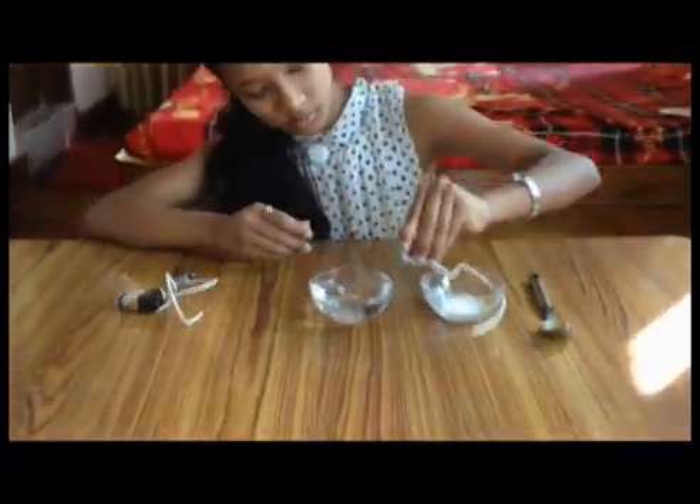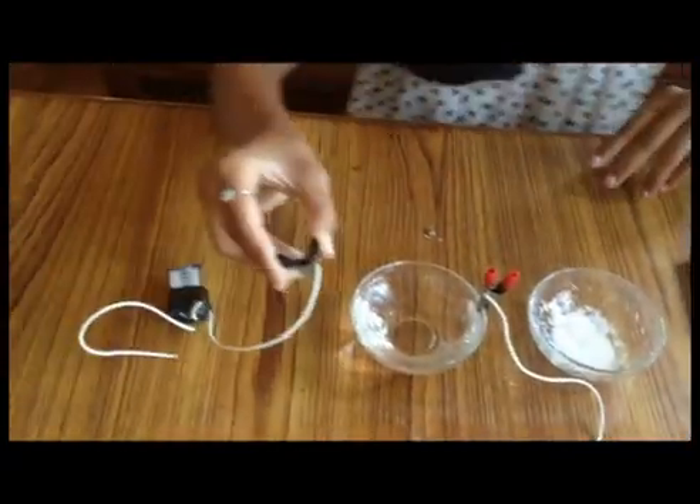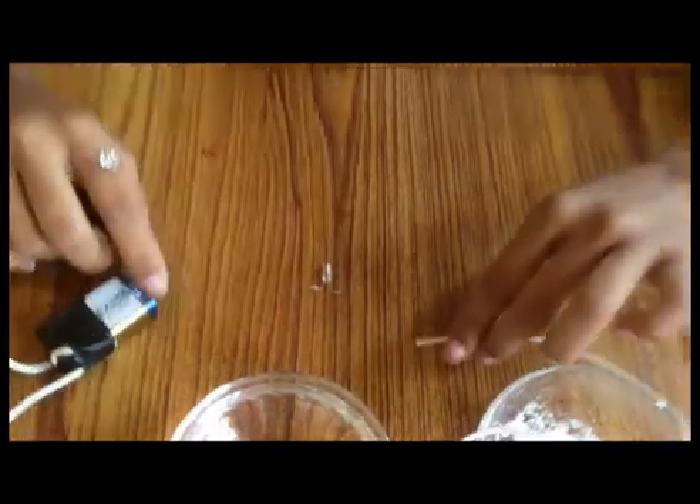I am going to connect the wires and place a clip in the distilled water. Now come to see if the bulb glows or not. The bulb does not glow.